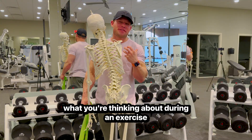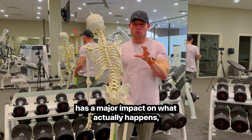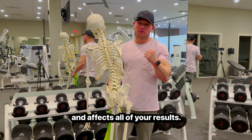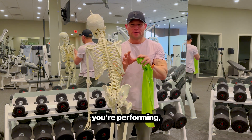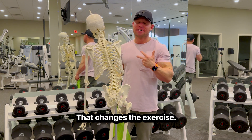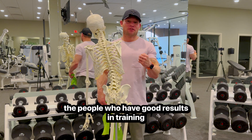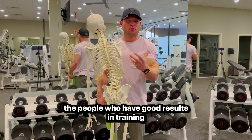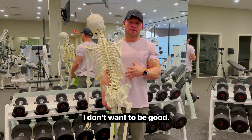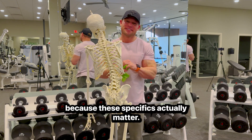Studies show that what you're thinking about during an exercise has a major impact on what actually happens. It affects muscle growth and a lot of your results. When you think about the motion you're performing and really know where you're going, that changes the exercise. These little things are what separate people who have good results in training versus people who have great results.